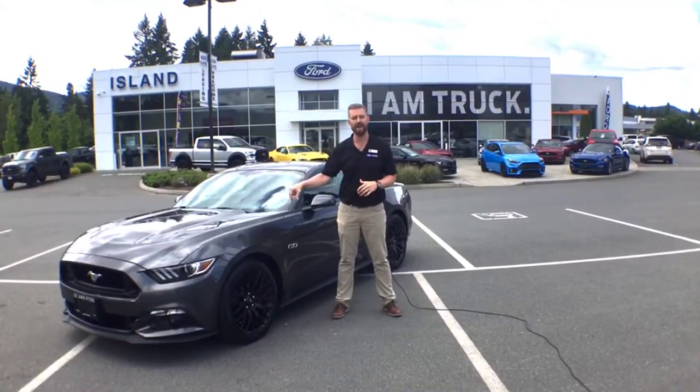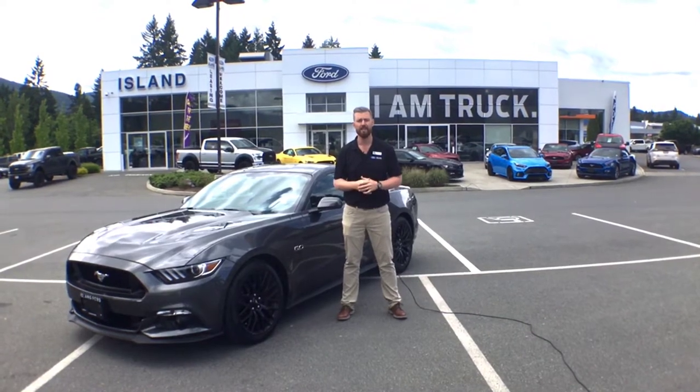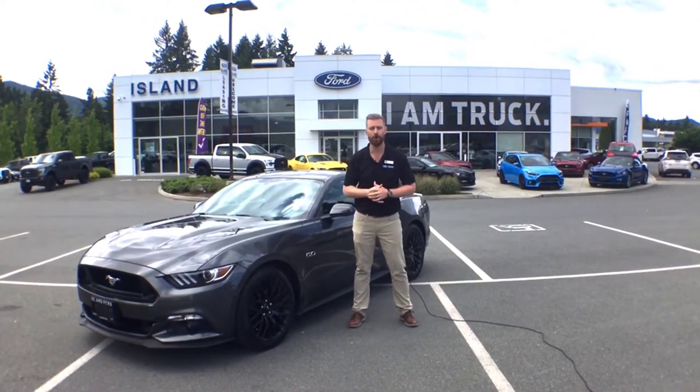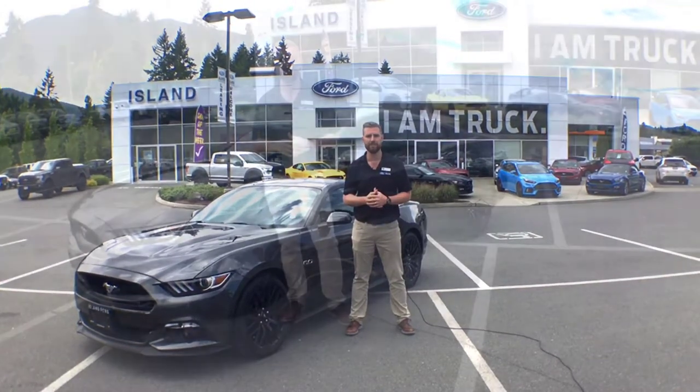My name is Ryan Leverett, and this is a 670 horsepower 2017 GT base model Phase One Roush supercharged Mustang from Island Performance and Island Ford Superstore in Duncan, British Columbia.